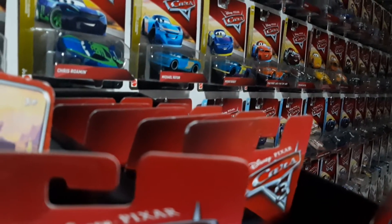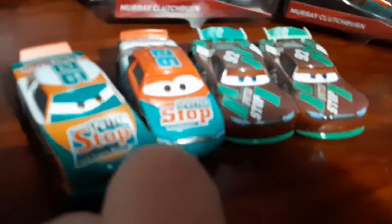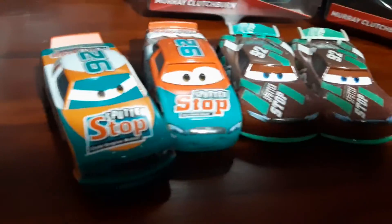So that was pretty much it. We've got my Mario Clutch Band, a cover of my Clutch Band, a China Sheldon Shifter, and a Thailand Sheldon Shifter. Anyway, that's the video. I much prefer Sheldon Shifter's design from Cars 1 over Cars 3.